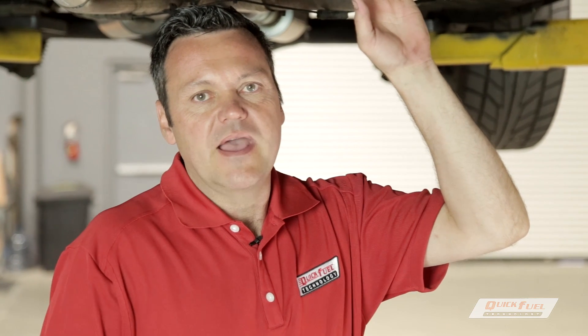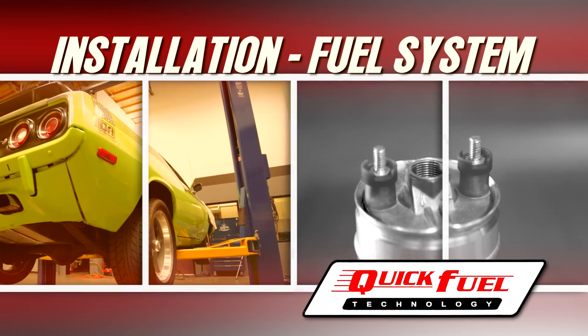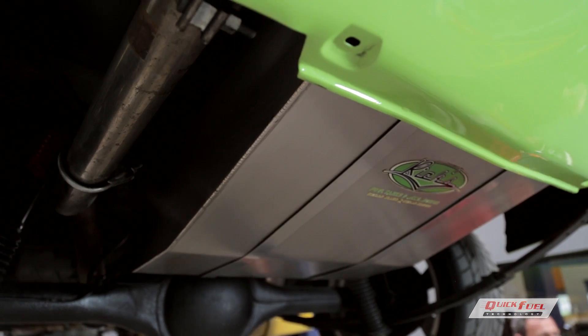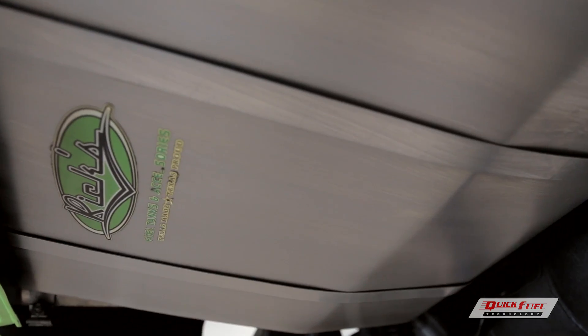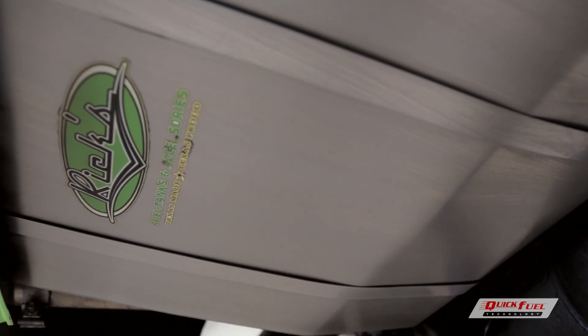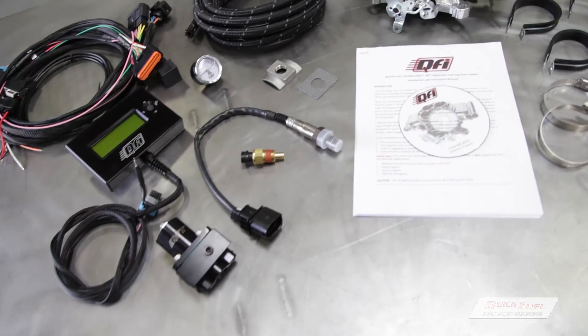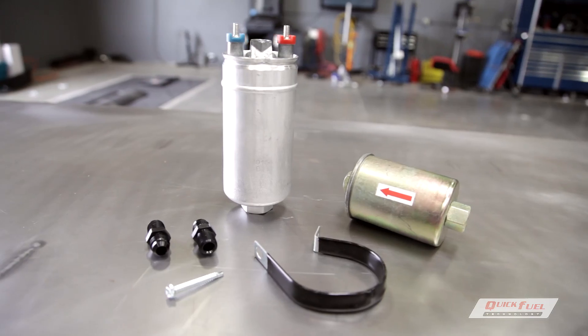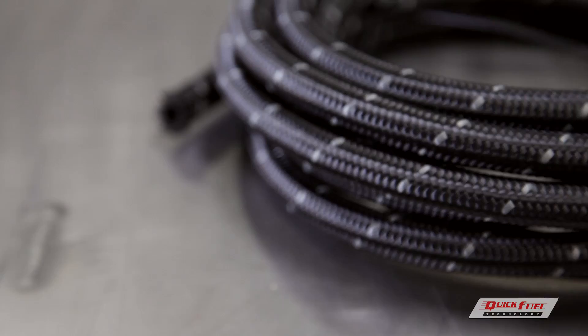Now that we've finished the throttle body installation, installed the regulator, and installed the sensors, we're going to move to the back and start on the fuel system. A vented tank is a must, and ours is an aftermarket tank which already has a vent pre-installed. The fuel system is a crucial component of any EFI installation, and Quick Fuel makes it easy with the addition of their master fuel kit. It contains the components necessary — fuel pump, fuel lines, hoses, and fittings — to complete your installation.